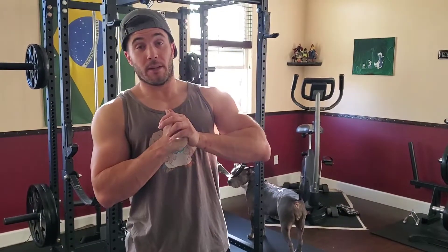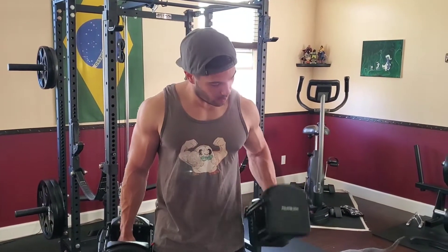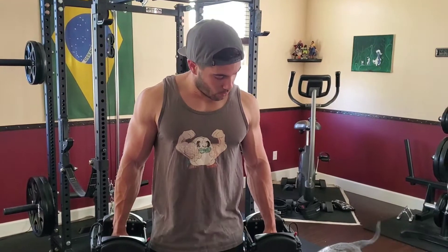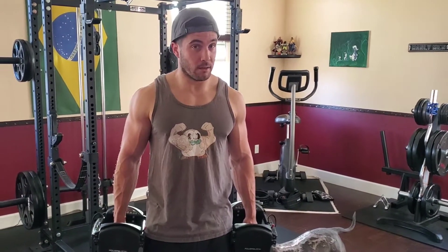So I'm going to demonstrate for you and then set you free. One more thing: you don't want to go crazy heavy weight. This is 25 pounds right now. You don't want to go crazy heavy because, believe it or not, this will fatigue you quicker than you think. Just use an appropriate weight — do something that you can for sure get eight to ten reps on each arm. Remember, it's alternating.